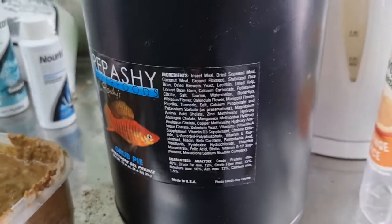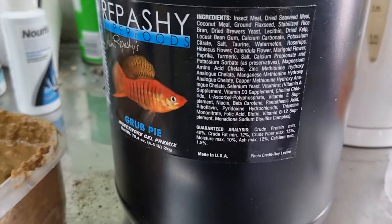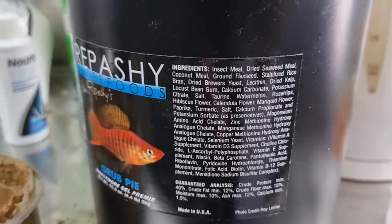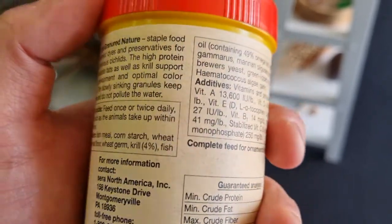The other question I get asked is about why Repashy is so good. If we look at the ingredients list, there are whole foods: insect meal, dried seaweed, coconut, flaxseed, rice bran, yeast. Compare that to something like Sera Granulite cichlid food, which is fish, corn, wheat, wheat, wheat — only four percent krill. It's mostly fillers that offer no real nutritional value; they just bulk up the food.